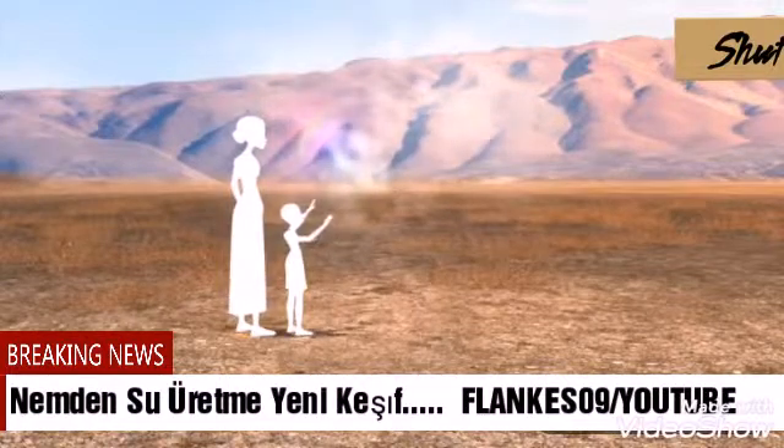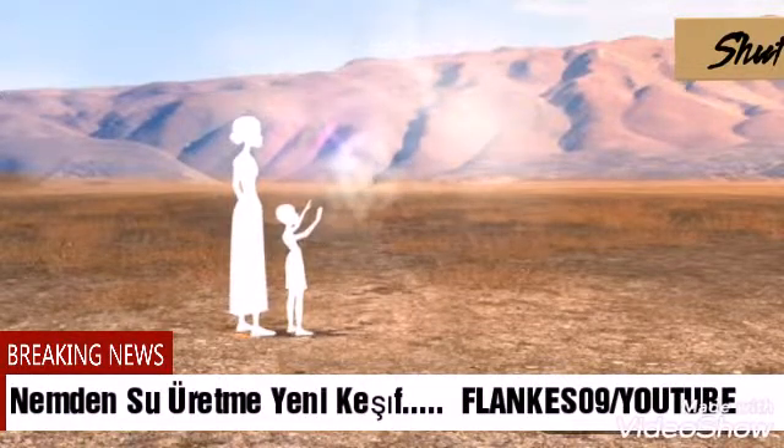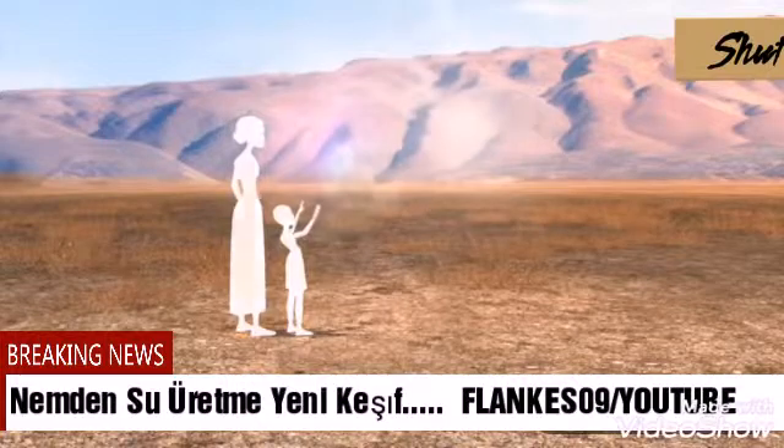Water Seer uses the environment around it to extract water from the atmosphere. Here's how it works.